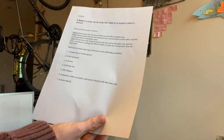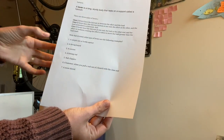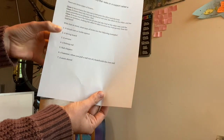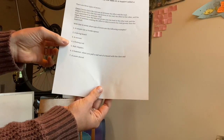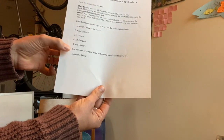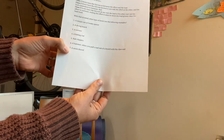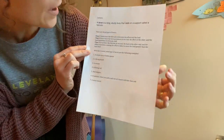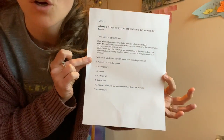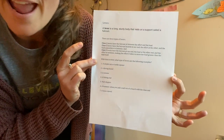So with that in mind, what types of levers are the following examples: a simple can or bottle opener, a diving board, a seesaw, a fishing rod, nail clippers, a hammer when you pull a nail out with the claw end, a snow shovel? We're not going to answer them right now — we'll come back in a bit. On our video, I'm going to put up examples of a class one, a class two, and a class three.